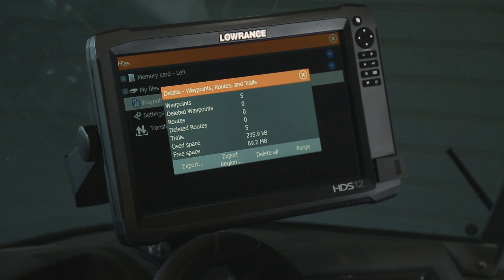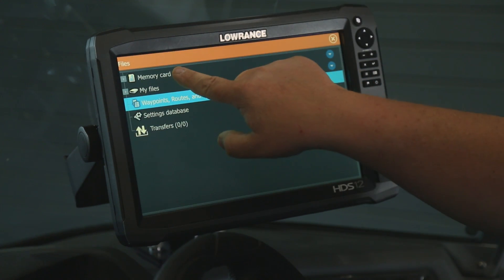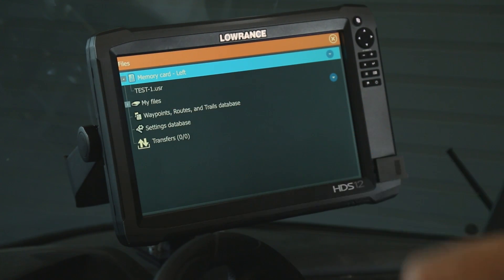And now it's exported all your trails to the card. Go ahead and close out of here. Touch your memory card and as you can see, the Test 1 USR file is now saved.